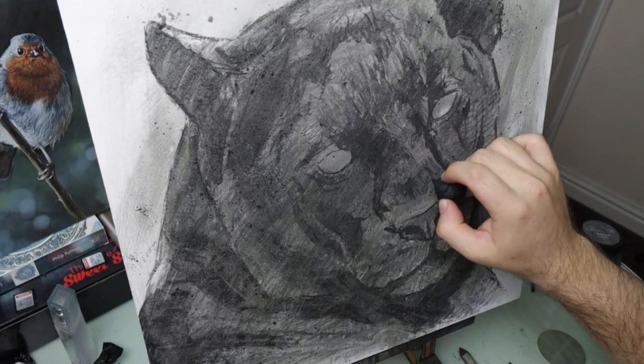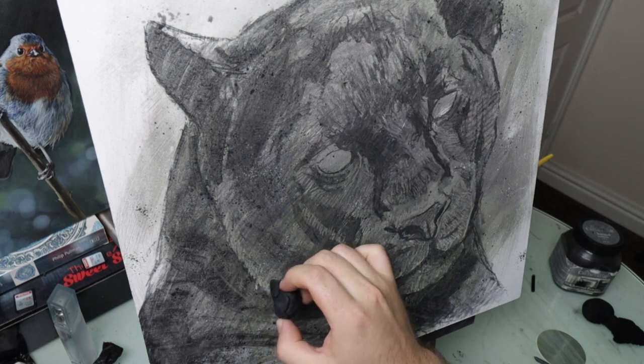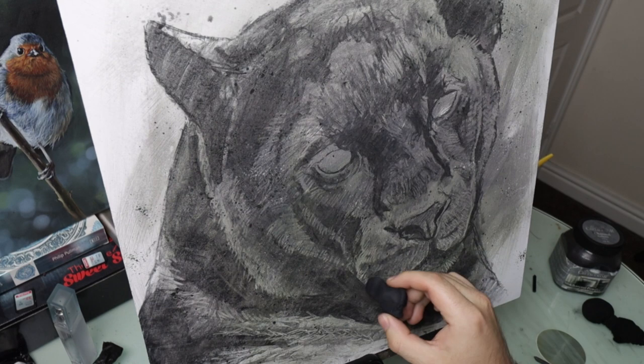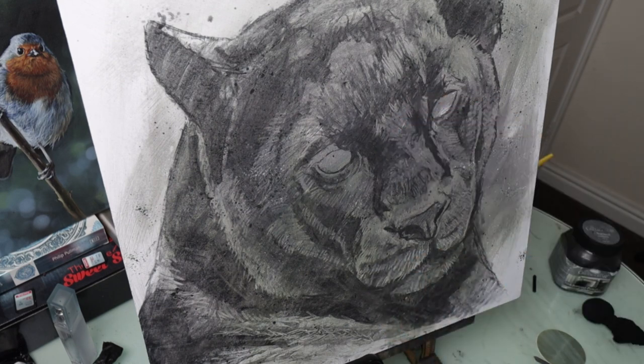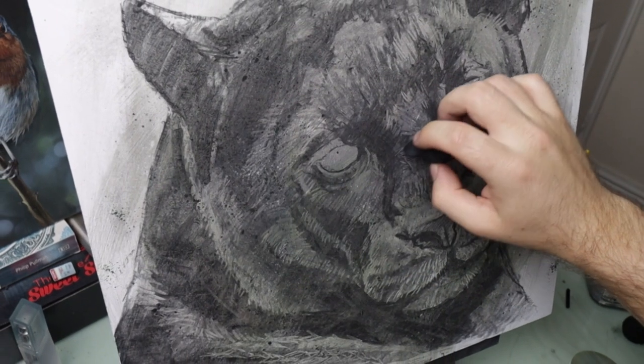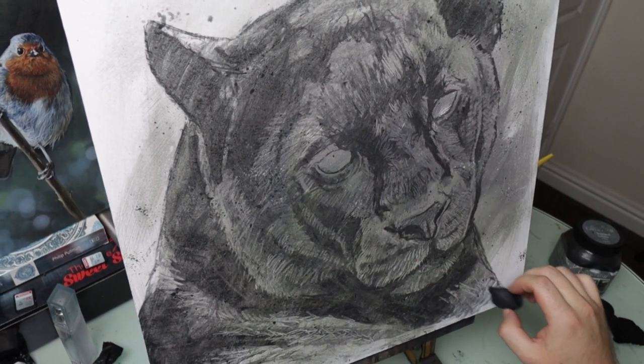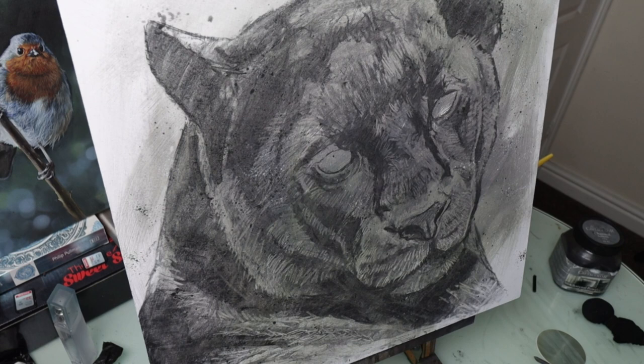Once that's done I use a putty eraser or a putty rubber to pull away the charcoal from the surface of the wooden panel to almost give details and the texture and the highlights of the fur. Because I've used that acrylic base it will never go back to full white.